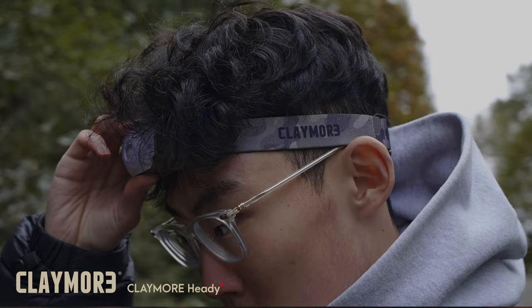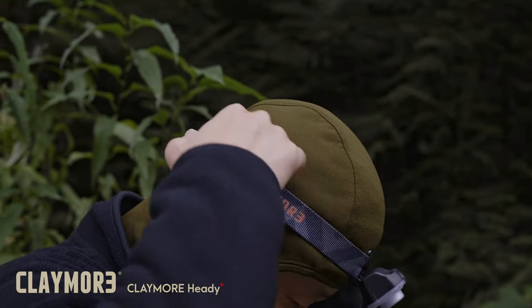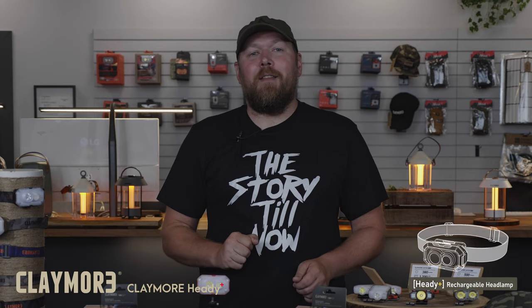Hello, my name is Sean and we're back to take a look at another product from Claymore, the Heddy Plus. The Heddy Plus is an extremely capable headlamp that serves multiple functions. With all the same features as the Heddy 2, the Heddy Plus takes it another step further by adding another LED into the light.